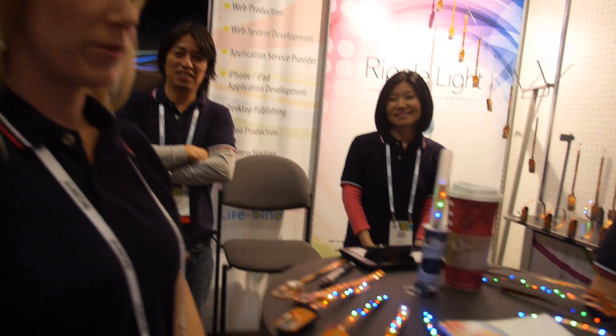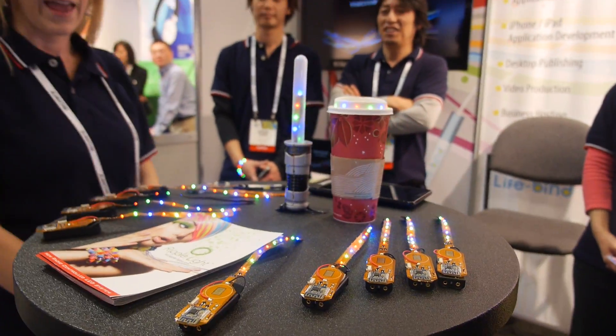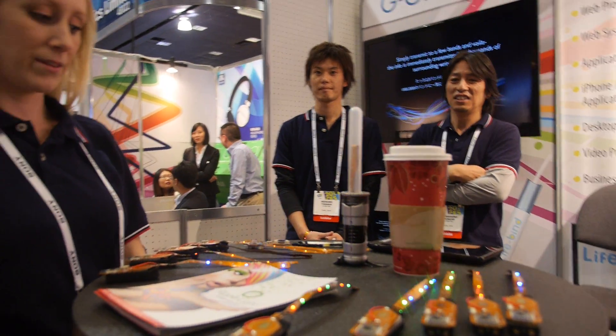We're here at CES 2014. My name is Stephanie, and I am here representing Ripple Light. Ripple Light is a radio frequency controlled LED light system.